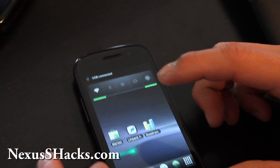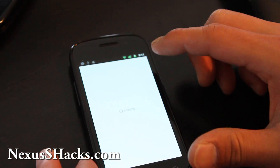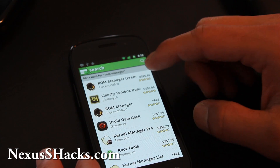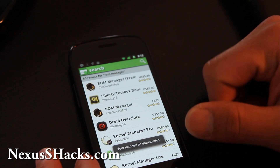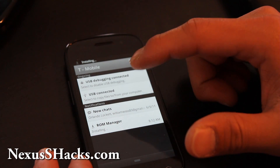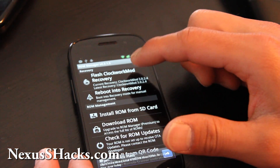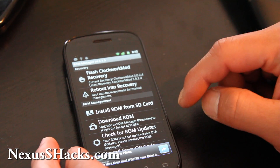Then we'll go to ROM Manager. If you don't have ROM Manager, just go download it. You must be on a rooted phone — if you're not, don't leave comments saying it doesn't work. If this is the very first time you install ROM Manager and you have a rooted phone, you can do the Flash ClockworkMod Recovery — the top button — and then choose Nexus S. But I don't have to.